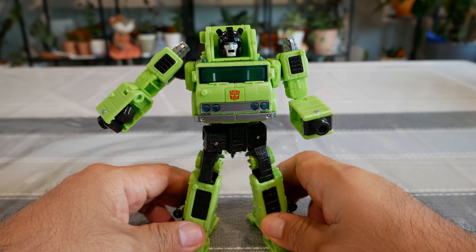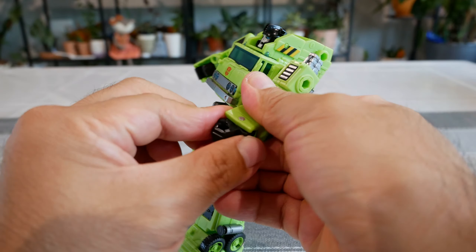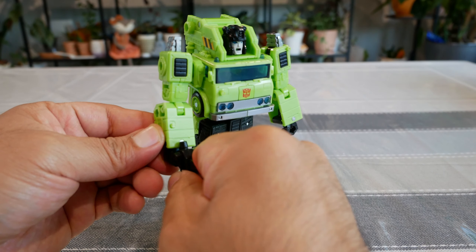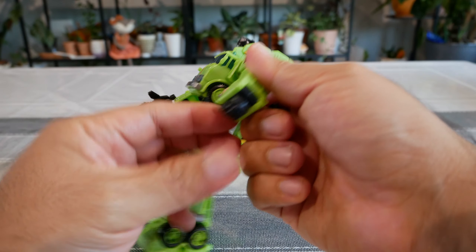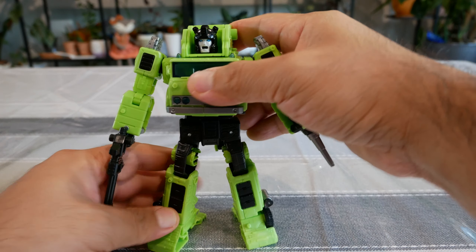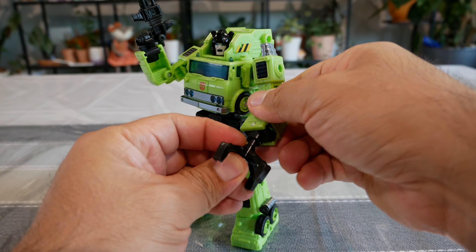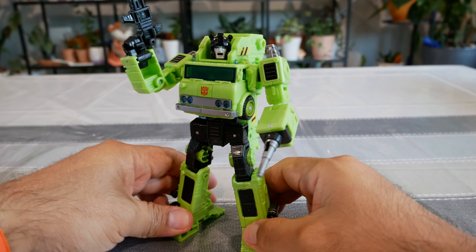At that point you're just about done with the robot mode. Fold the arms out — you can do either arm or both — and you'll have hands on both sides. Then attach the weapons. This little cannon hand reminds me a lot of Grapple or Inferno. You can fold the regular hand back in and attach the cannon, or you can attach the claw to the hand via the same plug. I personally like the cannon look, which reminds me specifically of Inferno.